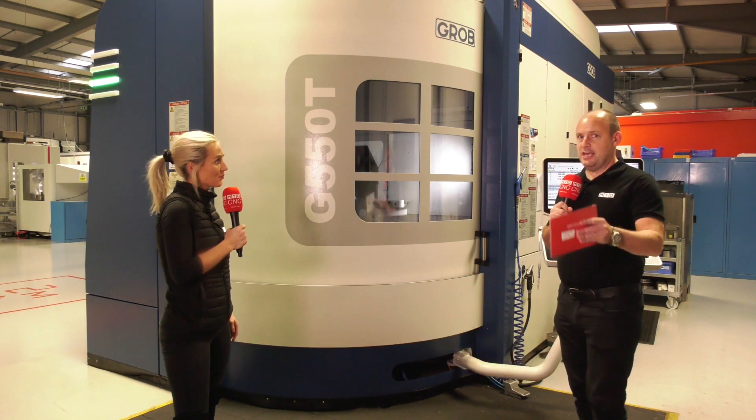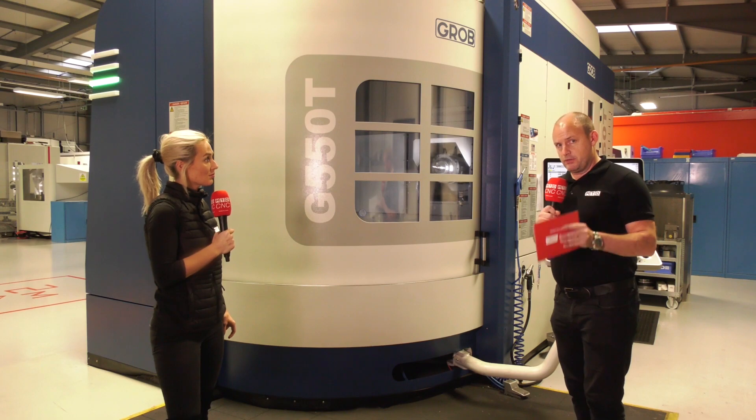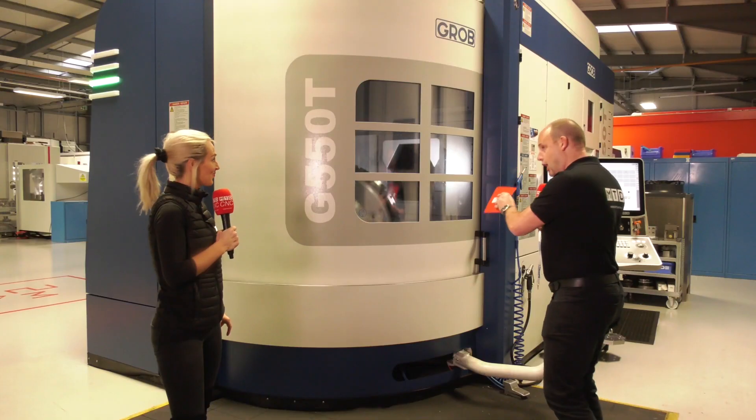If you think a Grob machine is out of your reach, then think again — they have got some fantastic deals on this incredible technology. This is actually the first time I've reviewed a Grob machine, and there are going to be more videos coming to the MTD channel talking in more detail about some of the things I'm going to point out now.